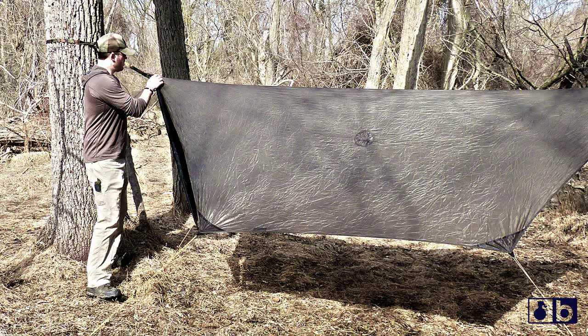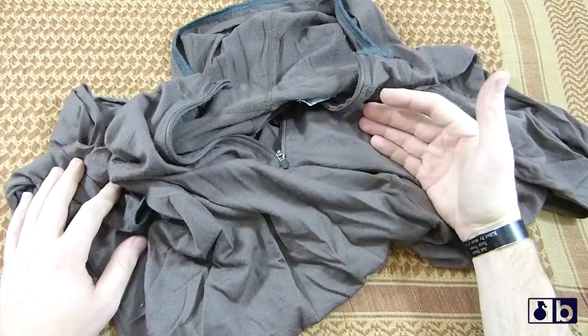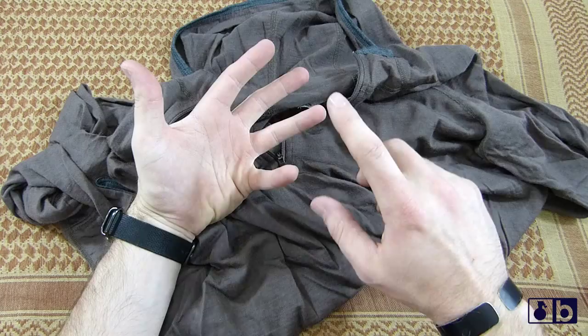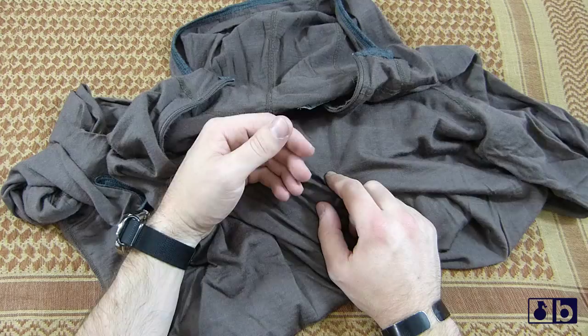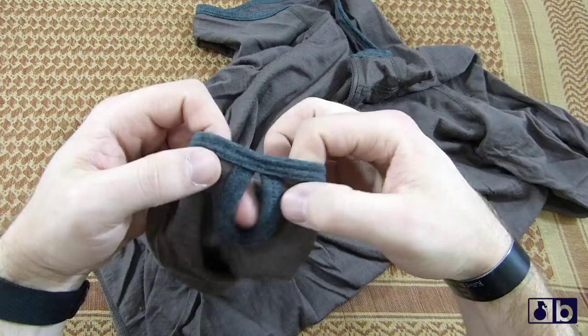I've used this piece since around January and I've been using it since then in different kinds of environments, and I've really come to like it. Some key points: it's made out of wool. Wool inherently has low to no odor when it comes to your natural smell as a human, and it keeps you warm. When it's wet, it retains much more heat as far as warmth you're generating compared to other materials on the market.